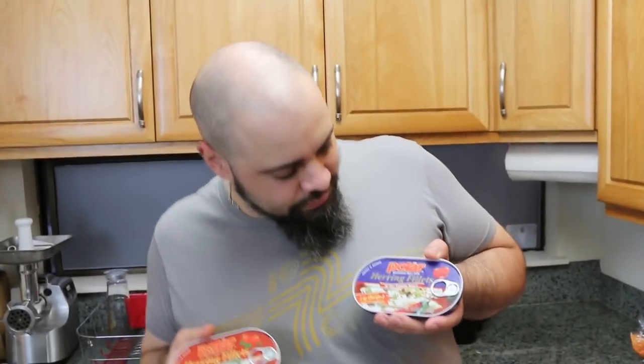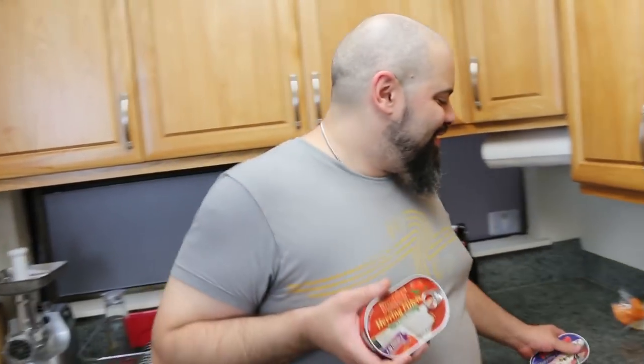First can should definitely be the regular tomato sauce, then we'll move up to the hot tomato sauce — a little bit of the picante. You gotta thank the polar company, MW Polar, for sending these out to us. We've had some very good things from them in the past and we have high expectations. They hooked us up this time!